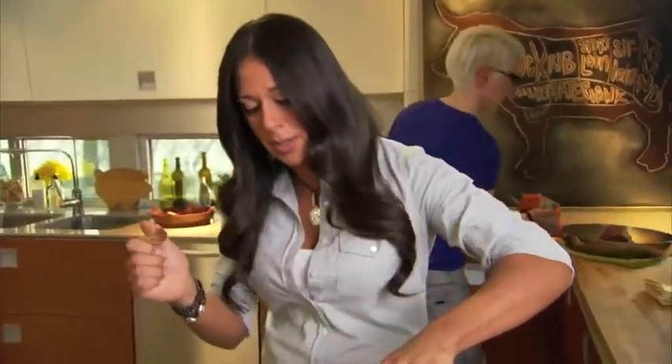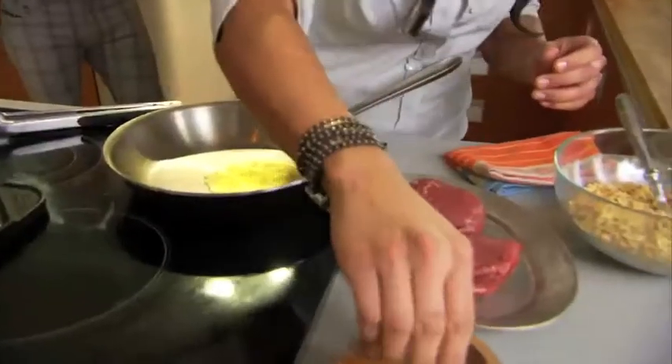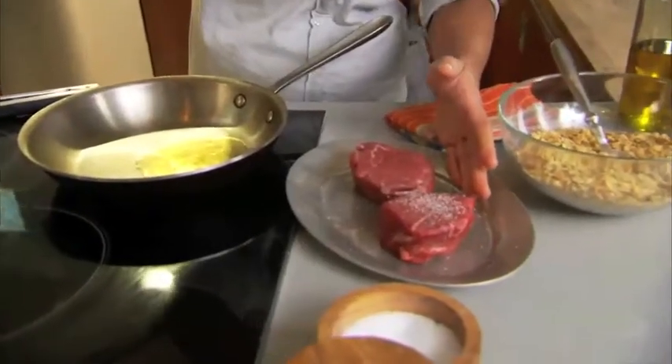My pan is hot. I'm just going to put a little bit of oil in here, because without fat you're not going to get color. It's very, very important. I'm going to season my steaks. I'm going to let it rain.